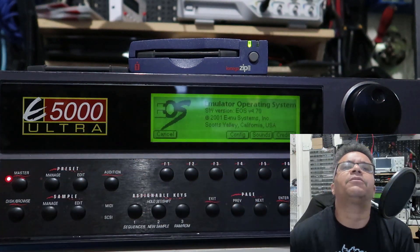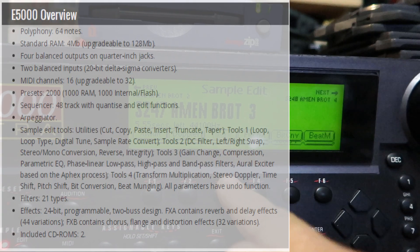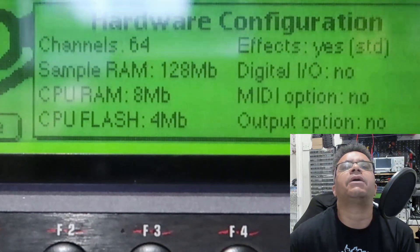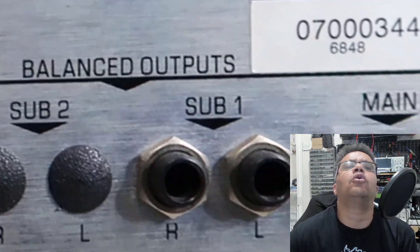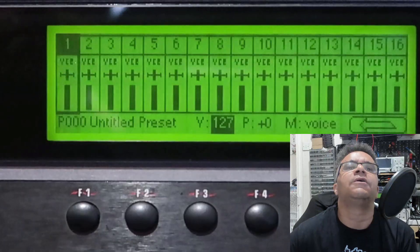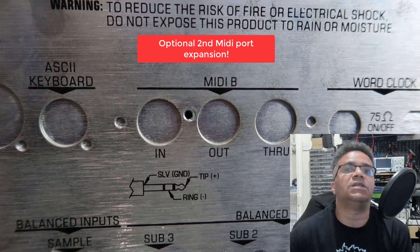Let's have a quick deep dive into the sampler and see what the specifications are. Polyphony: 64 notes. Standard RAM: 4 megabyte, upgradable to 128 megabyte. Four balanced outputs on quarter-inch jacks, two balanced inputs, 20-bit delta-sigma converters. MIDI: 16 channels, also upgradable to 32 MIDI channels.